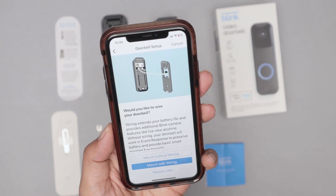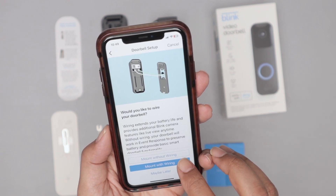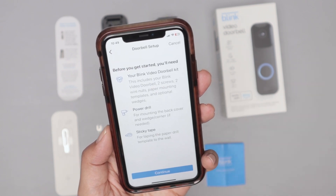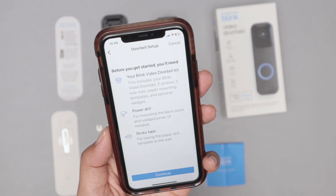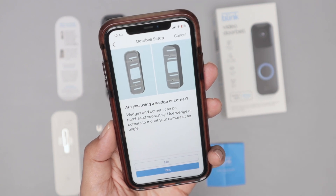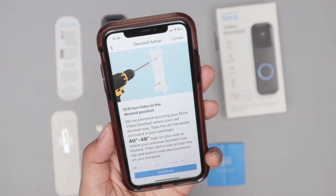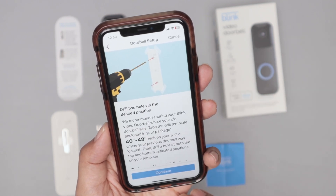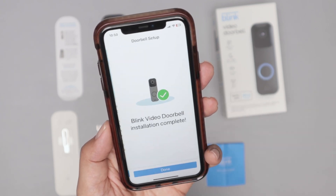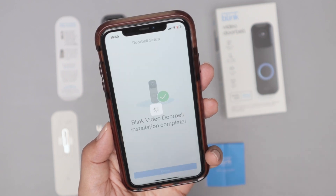Here's information about the wiring. I'm not going to do this — I'm going to mount without wiring. There's also information about the mounting. I select no for existing doorbell and choose the type of mount. Here are the instructions for installation, and I click continue a few times. My Blink video doorbell installation is complete and I'm ready to go.